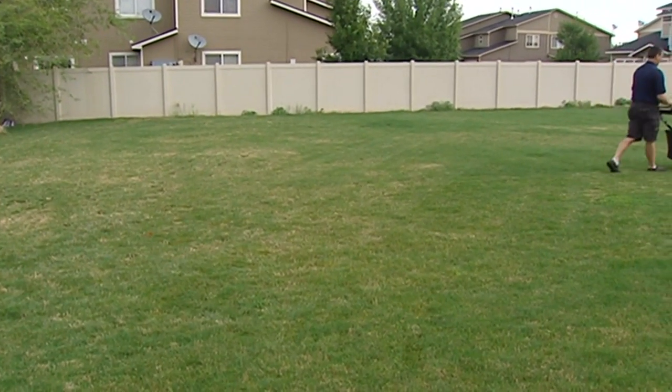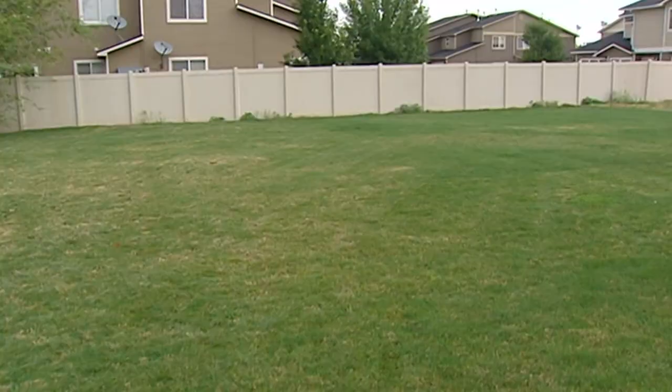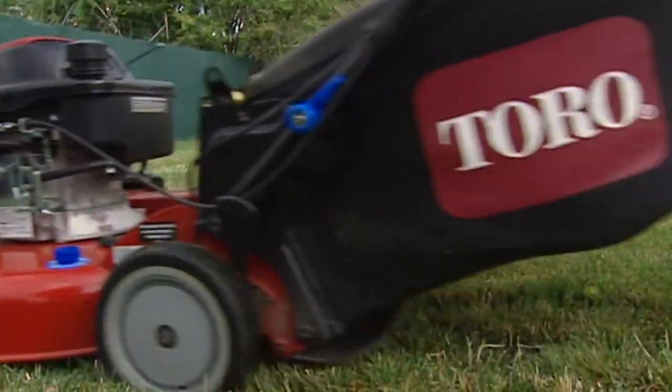It probably shades it a little bit too. We tried to water but it kind of evaporated before it even hit the ground — it was so hot.